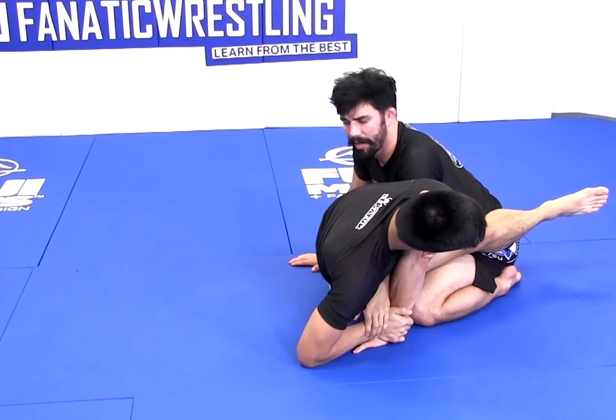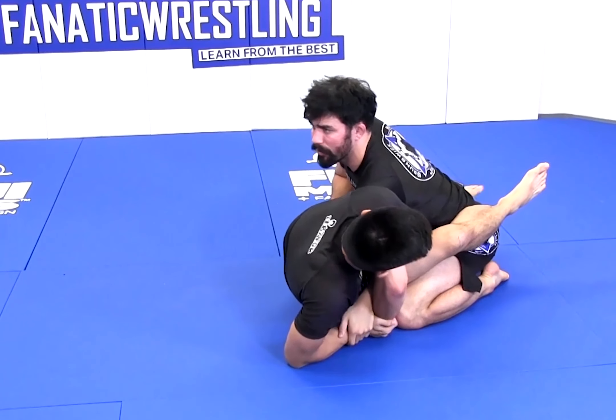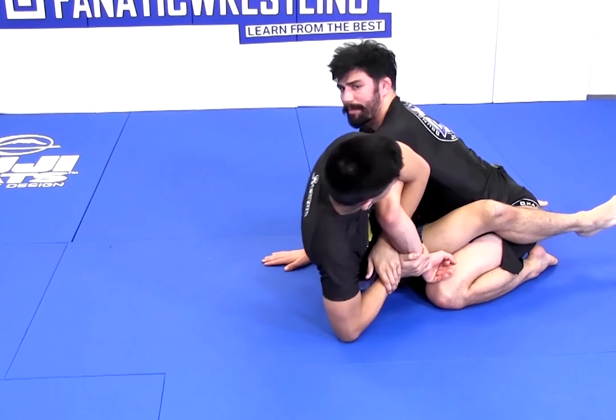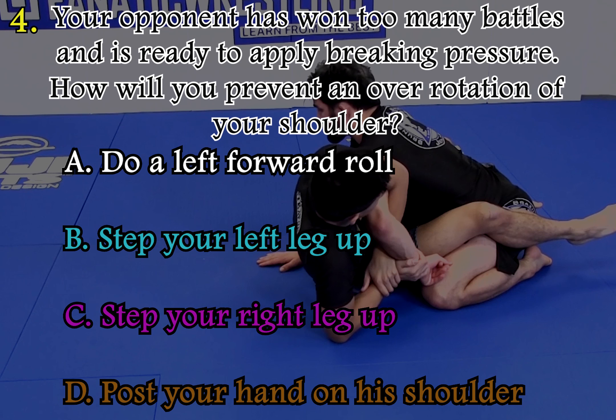He attacks Kimura. I try to hide my hand, I try to cover the shoulder, but it's not possible. Once I feel the hand coming behind the back, it's too late to posture out — I'll break my own arm. Your opponent has won too many battles and is ready to apply breaking pressure. How will you prevent an over-rotation of your shoulder?